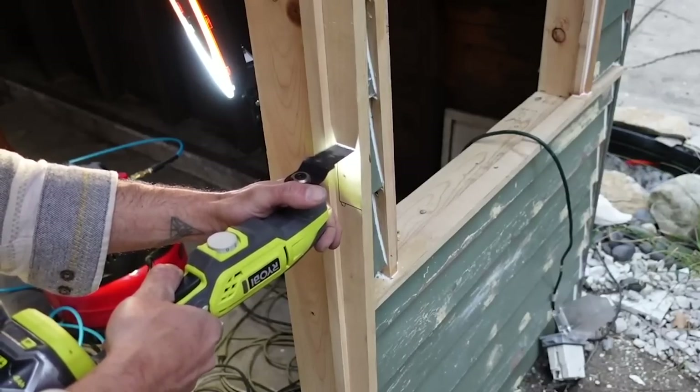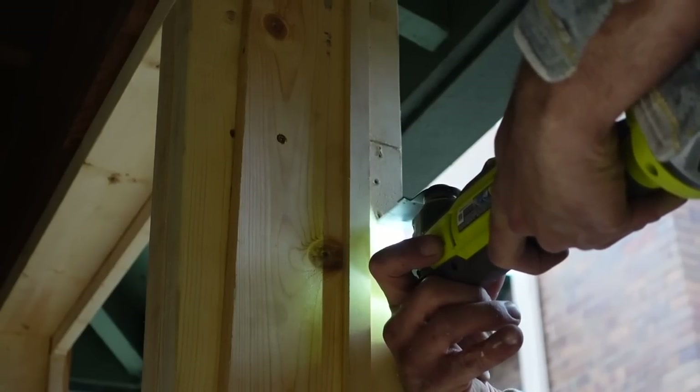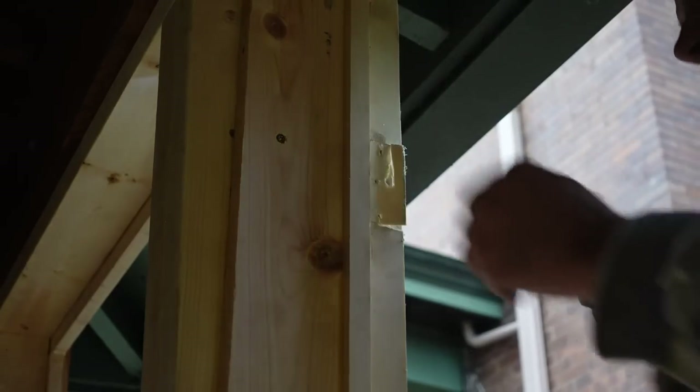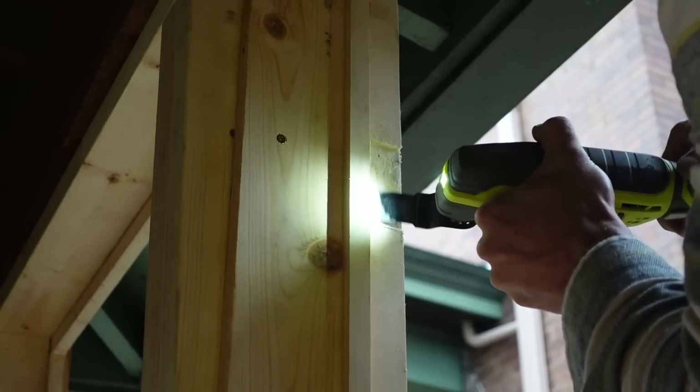Here I'm using a multi-tool, which is a fast vibrating saw blade, to make the insets for the screen door hinges. It's a really great precision cutting tool and it really cuts down your work time — there's no chipping away for hours.